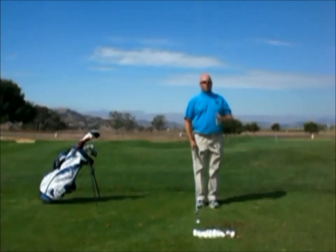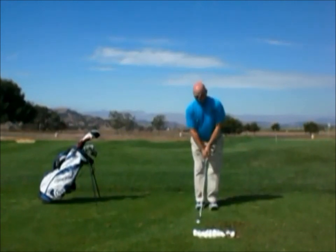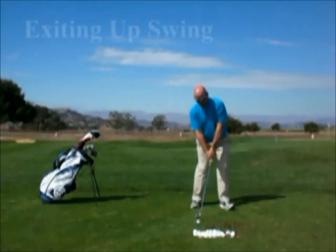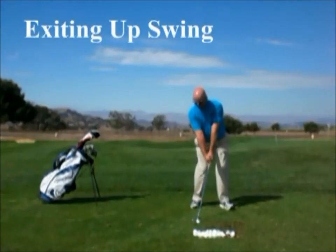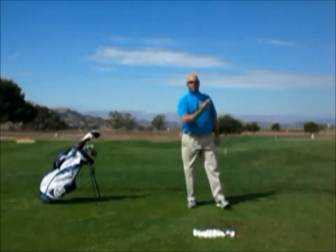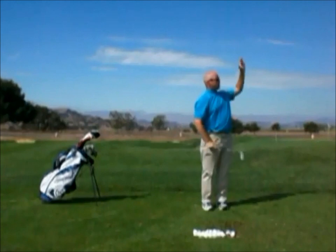When I want to play a higher shot, I'm going to exit up as I come through, and it's going to allow me to play the ball much higher than normal. I get set up, do my normal thing going back and transitioning, then from here I exit up coming through. By exiting up a lot more, that ball launched a lot higher than my standard trajectory.